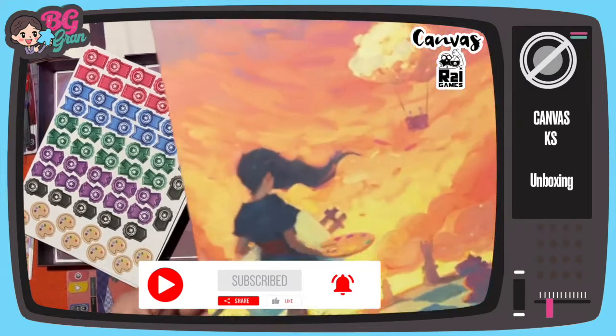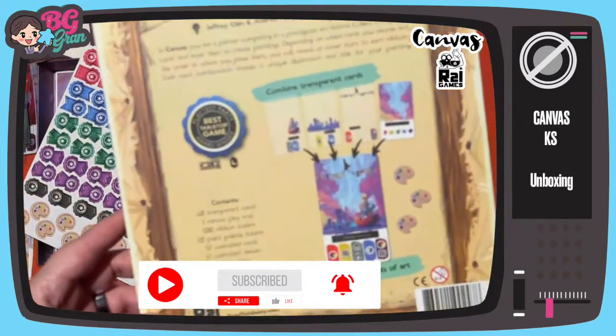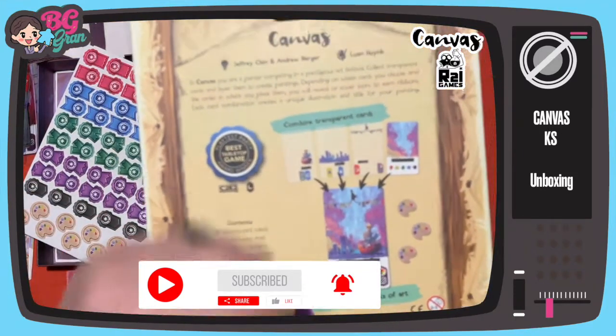Lovely, that is Canvas. I hope you've enjoyed this unboxing — take care of yourself.